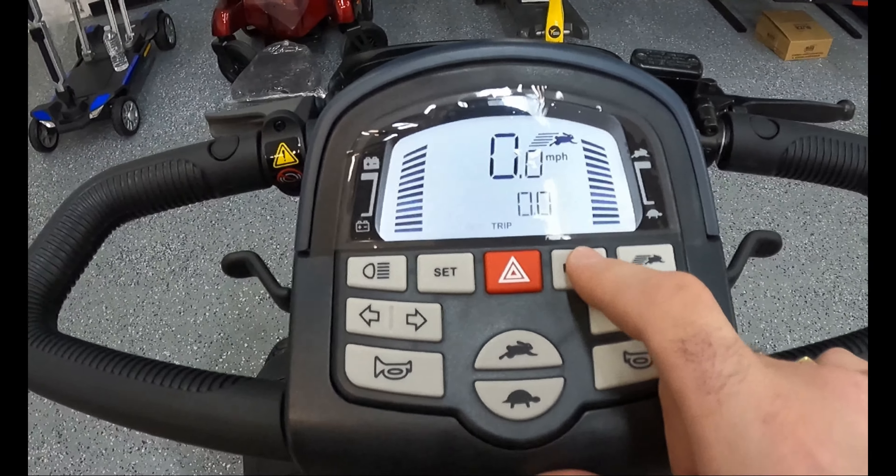There are about 12 different speed settings you can increase or decrease to the point you want. All in all, this is one of our favorite heavy-duty scooters — we highly recommend it. We offer it tax-free and shipping is free. Thanks for watching.